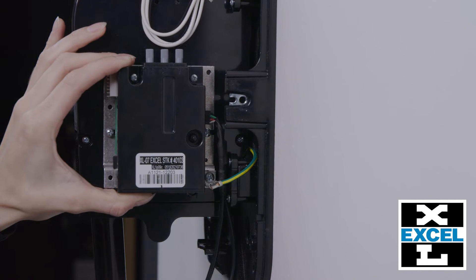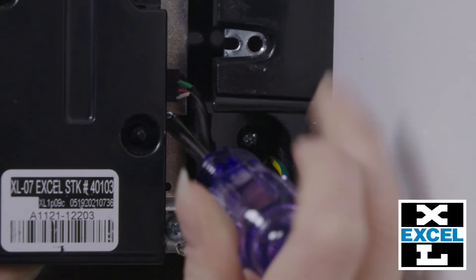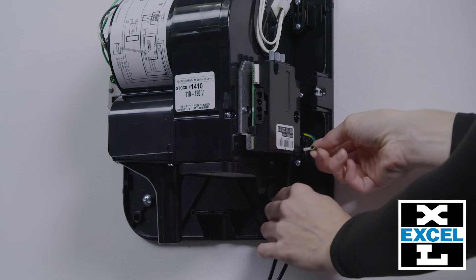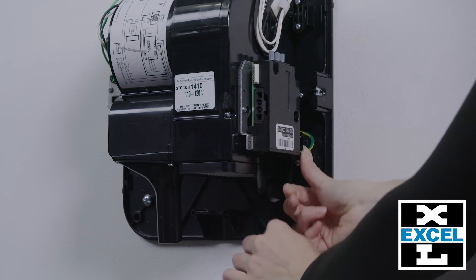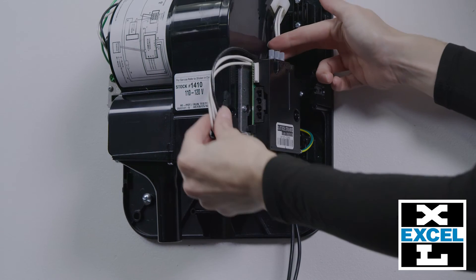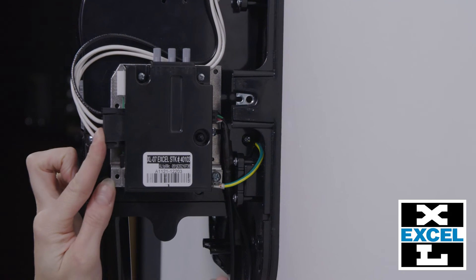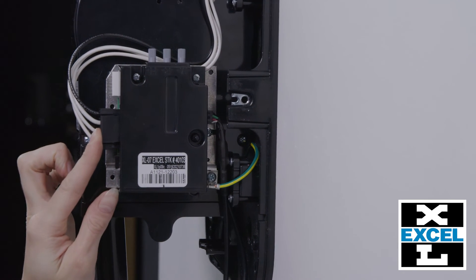To install your new control assembly, slide the bracket back into place and tighten the screws. Connect the green ground wire with the sensor wire routed behind the ground wire. Ensure the control wire with harness is routed behind the adjustment knobs. Press the tab back into place.